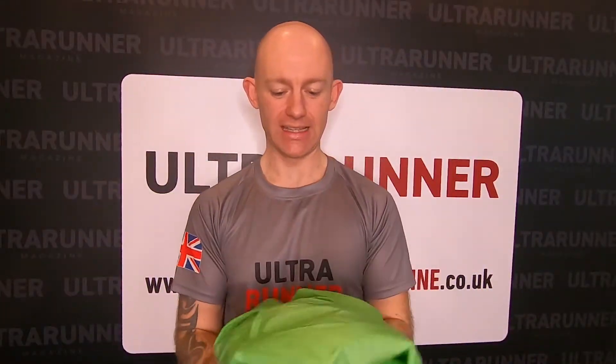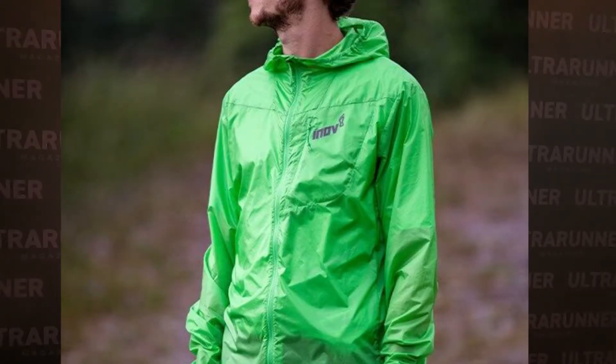Windproof jacket — I've basically got this sent out to a tester who's going to test and review this for us on a more practical level and give you a bit more of an insight on it. It looks really good, I love the colour of it as well. So watch out on our channel and you'll get a bit more of an idea how this works.